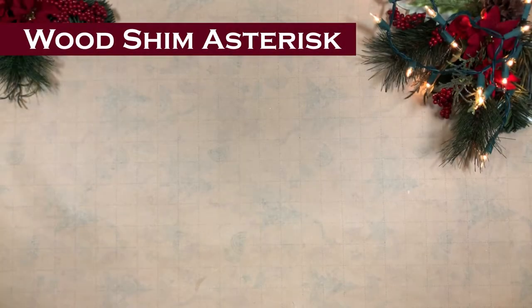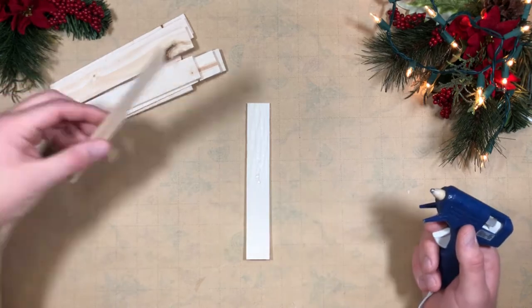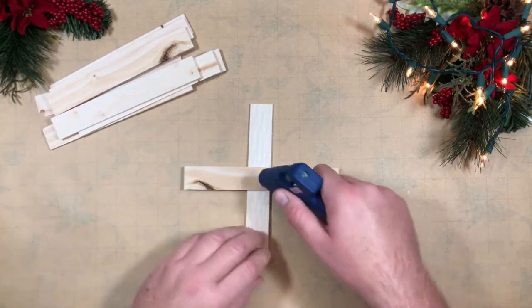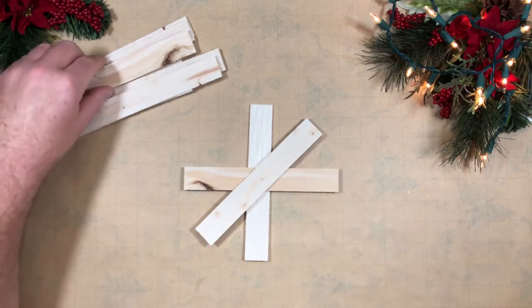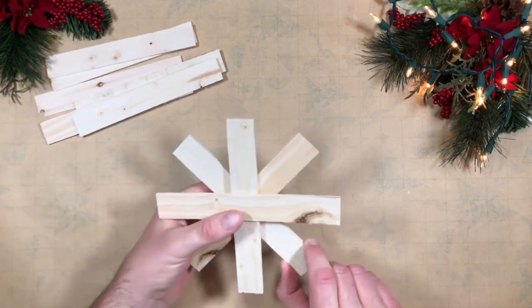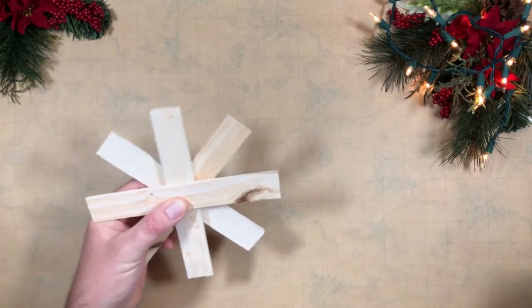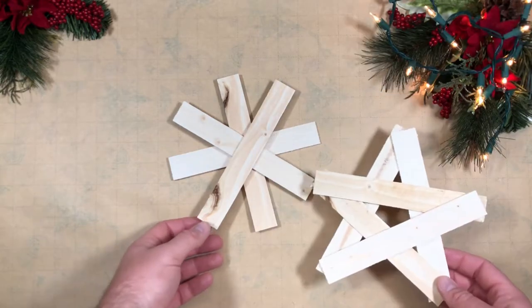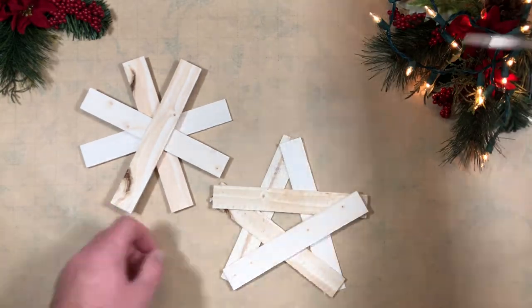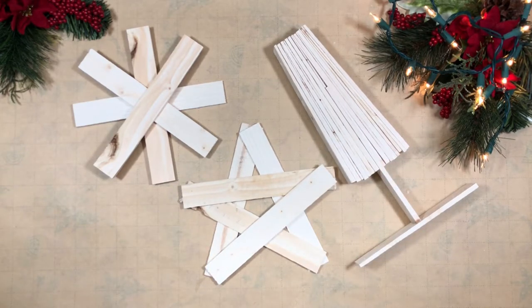The third one is the wood shim asterisk — or a little bit of a star. This one is so quick to do: I did a cross, glue, diagonal stick, glue, another diagonal stick, and we're done. I think I talked more than it took me to finalize it. So there's the third piece — I have my star, my Christmas tree, and the asterisk. All three of them, all done, all made out of wooden shims.